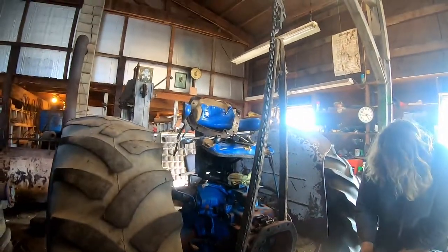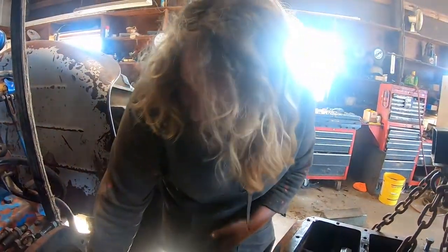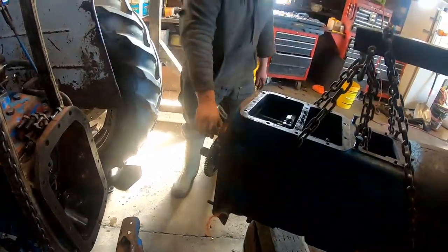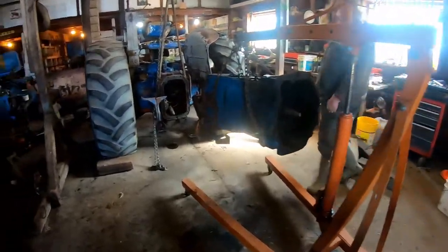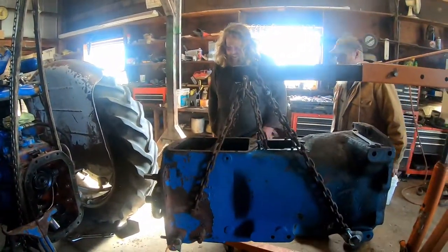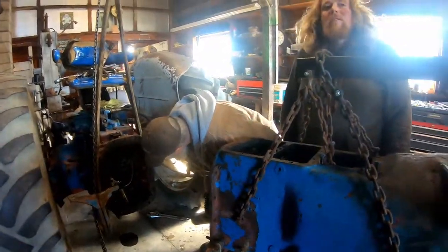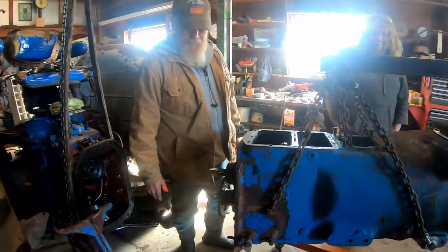I'll pull off all this stuff so it doesn't fall — which was only the thrust washer. Give everything a shake test before you get too comfortable, and you're good to go. Probably get our table in here. Well, there it is — we are now in three pieces. Half your drivetrain is sitting on the pan.